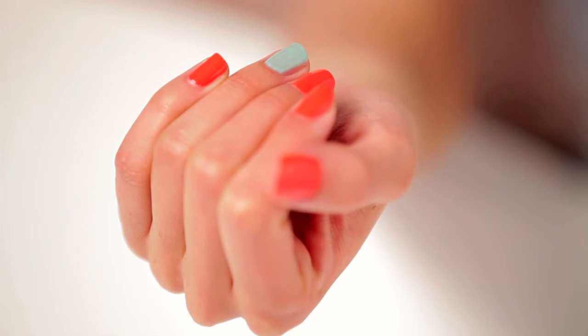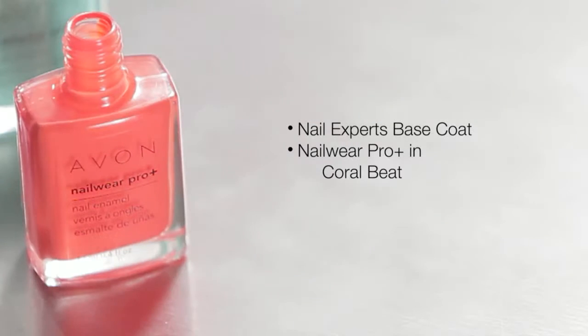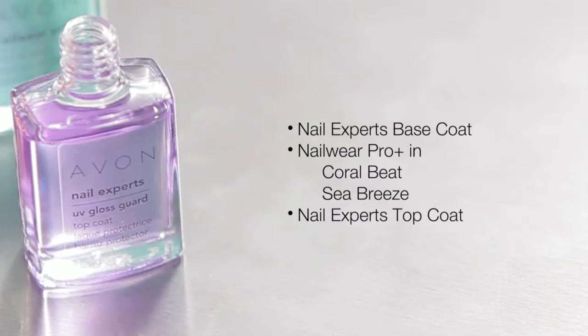To create this fun accent nail look, you'll need Nail Experts Smooth Beginnings Base Coat, Nailwear Pro Plus Nail Enamel in Coral Beat and Seabreeze, and Nail Experts UV Gloss Guard Top Coat.